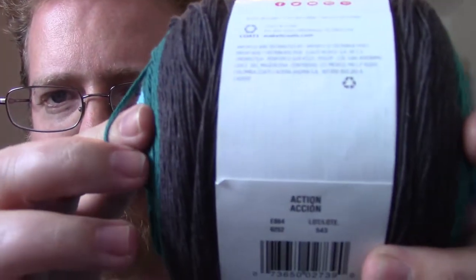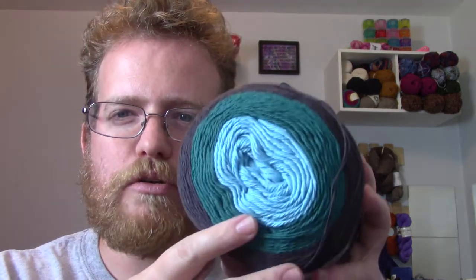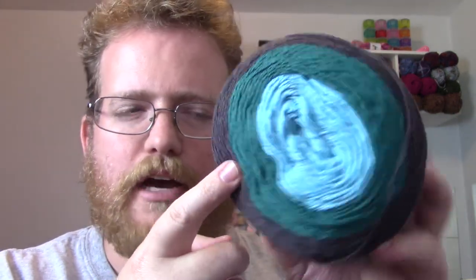I could probably get a nice big blanket out of this, but as I said it is super fine — you can actually see that on camera. It is very, very fine yarn, in case anyone hasn't worked with super fine before. The nice thing is that the color changes go in chunks — you've got blue, green, and like gray on the bottom — so it's not constantly changing, which doesn't always show patterns really well.